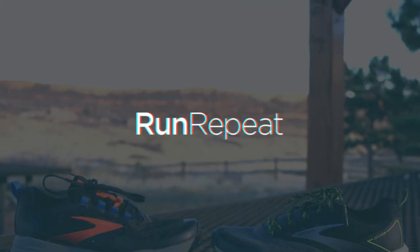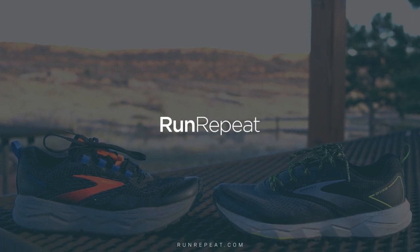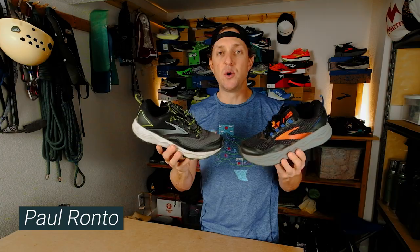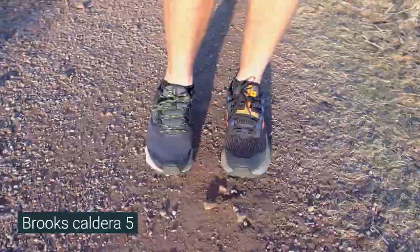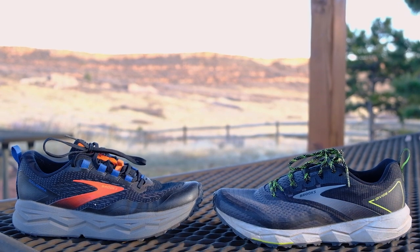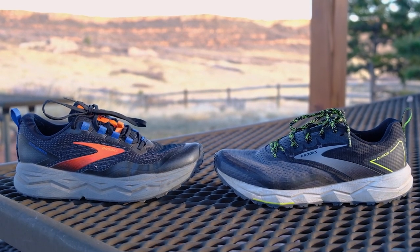No more stash, no more scruff. Time to get to business. Hey guys, Paul Aranto here from Run Repeat, and today we're going to do another head-to-head review of the Brooks Caldera 5 and the Brooks Divide 2. These are two out of four of the Brooks 2021 trail lineup. These shoes aren't out yet.